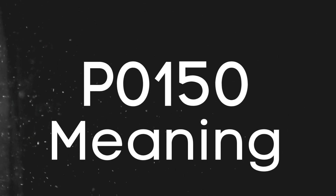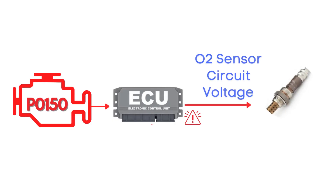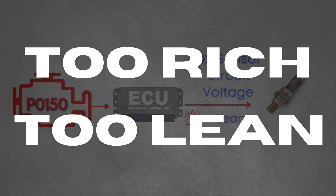First things first, let's break down what the P0150 code actually is. This code gets triggered when the engine control module detects that the voltage from the oxygen sensor — also known as the air-fuel ratio sensor — has stayed in a lean condition for too long, causing the engine to either run too rich or too lean.